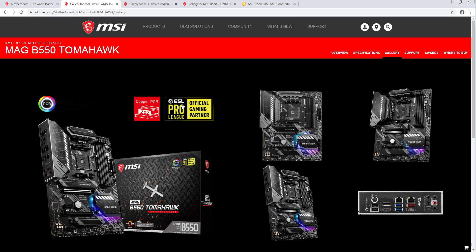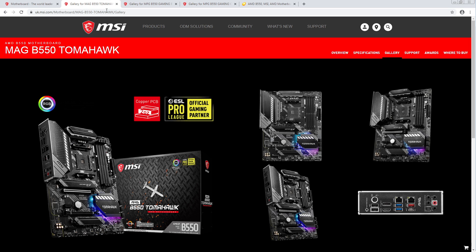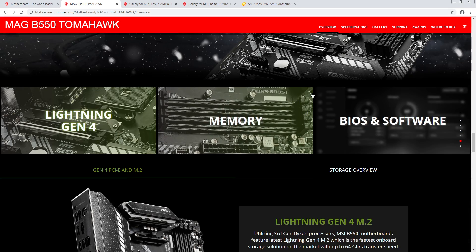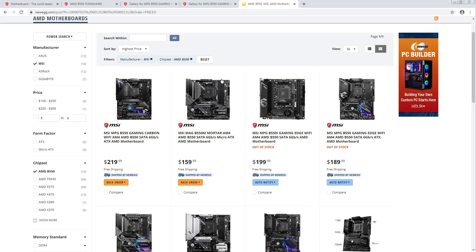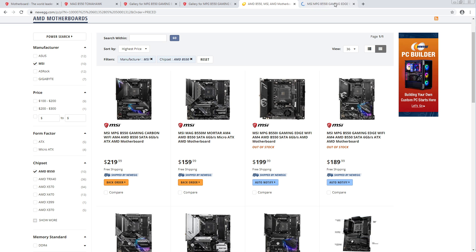This is a real problem with B550 for me — a lot of these boards just don't do anything particularly wrong for me to complain about. The duet rail power system is just them putting the power stages in parallel — that's all that is. Oh, I forgot to talk about the ITX board. I'm such an idiot.